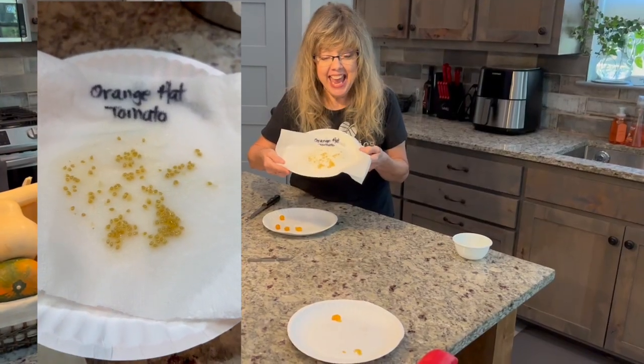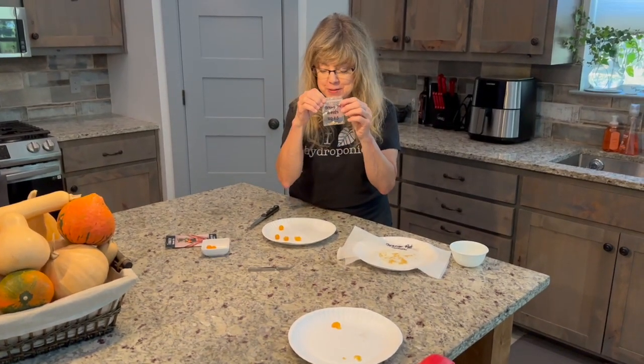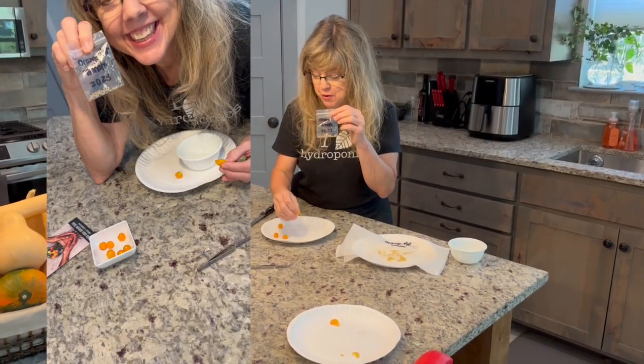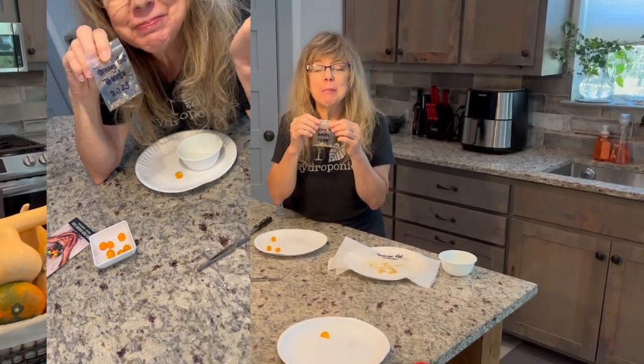Pretty soon you'll have your own set of tomatoes for more to eat. Don't eat the seeds.